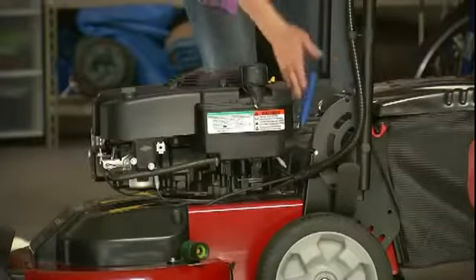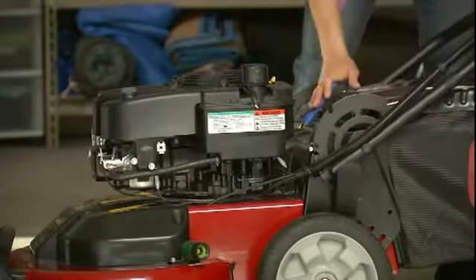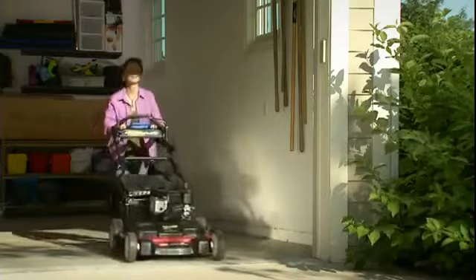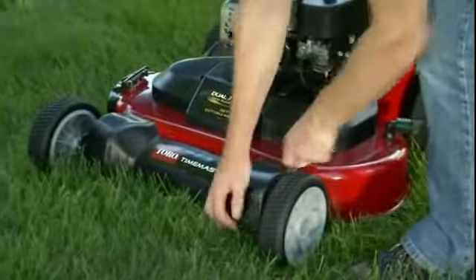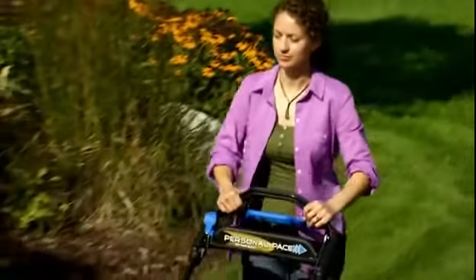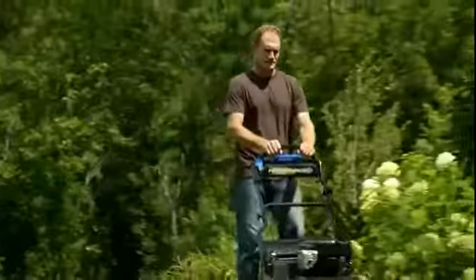The Time Master has two convenient handle height positions to ensure a comfortable mowing experience for any operator. You can easily adjust the deck height at two points instead of the hassle of walking around the mower to adjust four different levers. Along with productivity and performance, the Time Master also delivers peace of mind thanks to a three-year full product warranty and a guaranteed-to-start engine warranty.